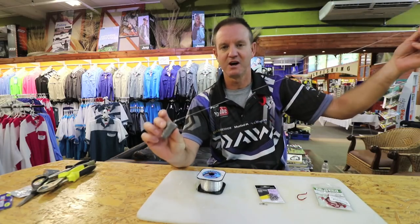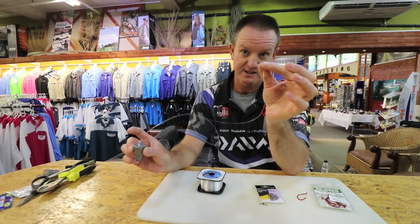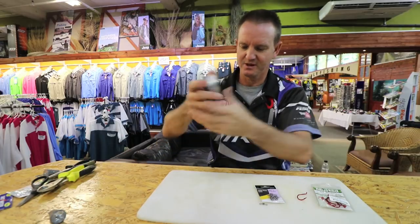Very simply, we're going to attach some nylon to a cone sinker or a grapnel sinker. We're going to have a little power swivel that I've already attached to this one, and then make the trace.